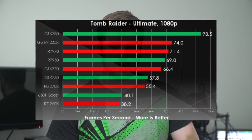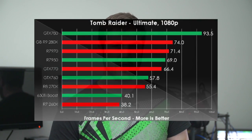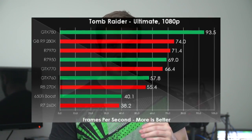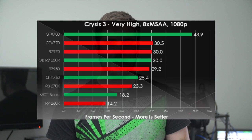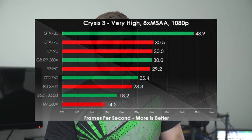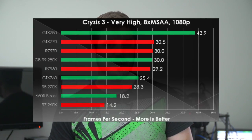One thing that I do notice with this price point is that people are really searching for their best bang for the buck, so this is definitely going to be a card to watch because it is right in that price point. Now if you are someone looking for an AMD card, this might be the best bang for your buck card out there. We'll have to just wait and see.